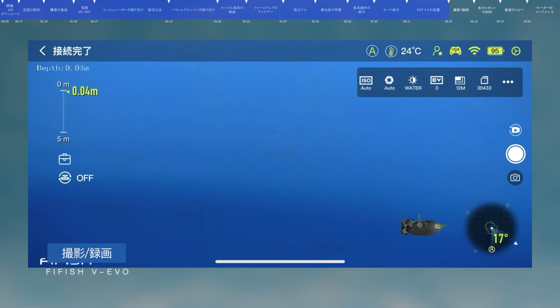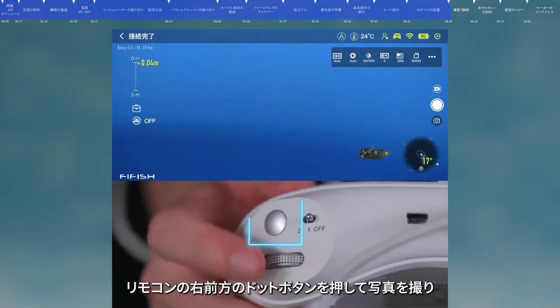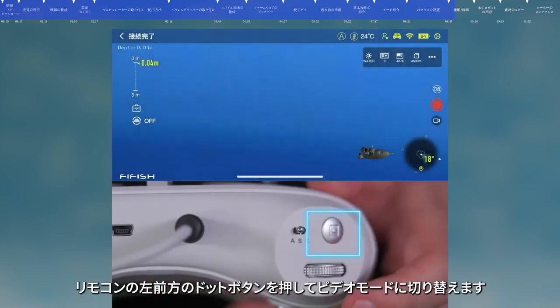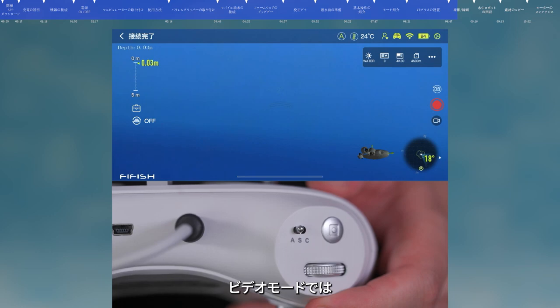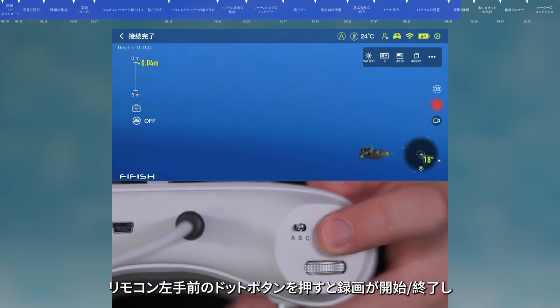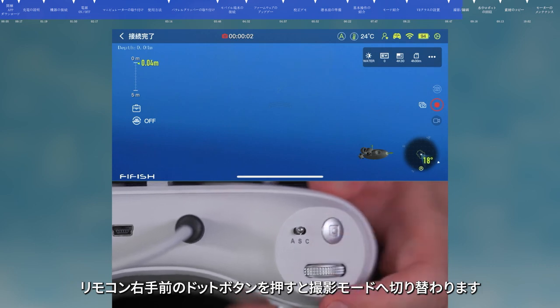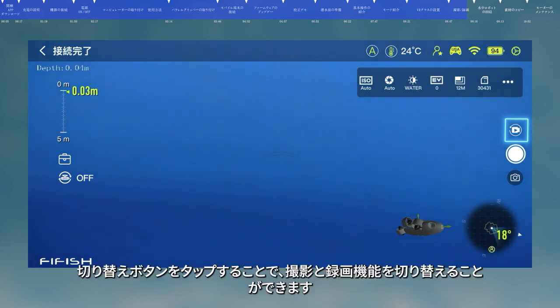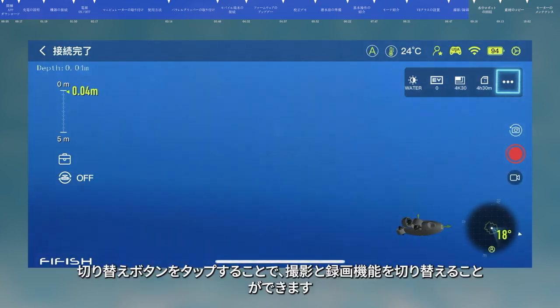Photo and Video. In Photo Mode, press the Photo button on the remote control to take photos. Press the Recording button to switch to Recording Mode. In Recording Mode, press the Recording button to start or stop recording. Press the Photo button to switch back to Photo Mode. You can also click the Image and Video button in the app and switch the shooting mode by clicking the Switch button. Click Camera Parameters to enter Camera Settings and change the camera parameters.